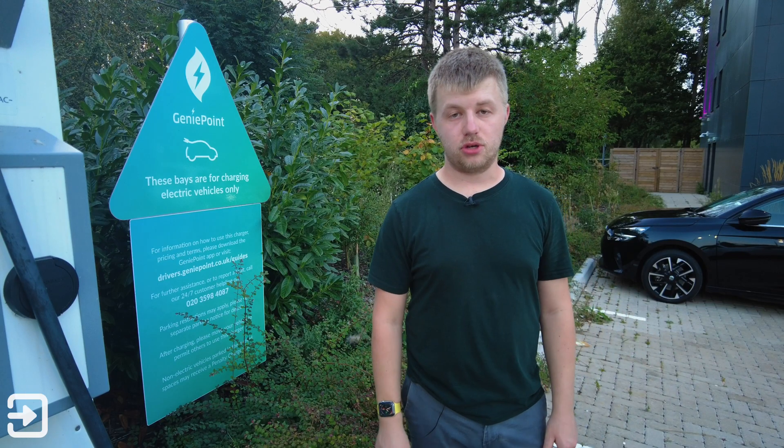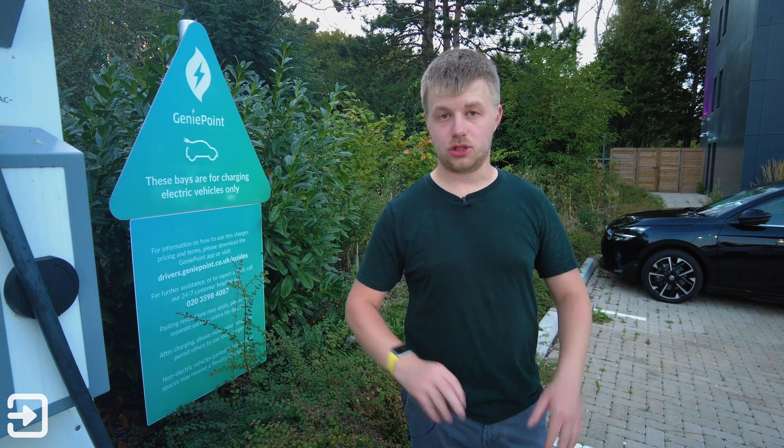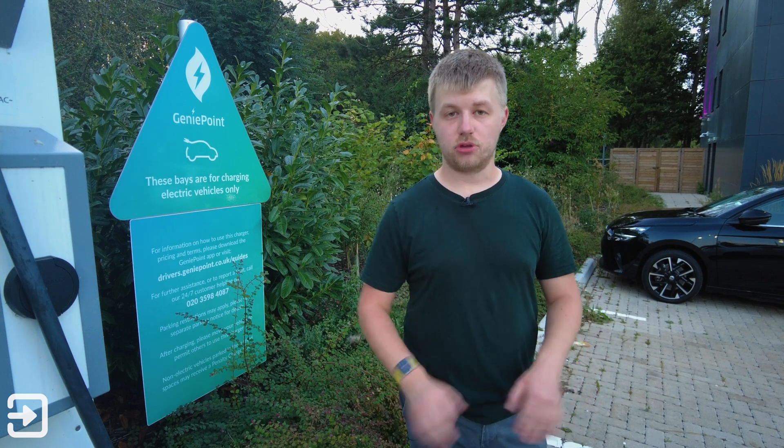That's been a look at how to use the GeniePoint charger. For any more information, look at our blog post at theinterfaces.uk or contact GeniePoint for more information. Thank you for watching — my name is Alex and we'll see you again next time.